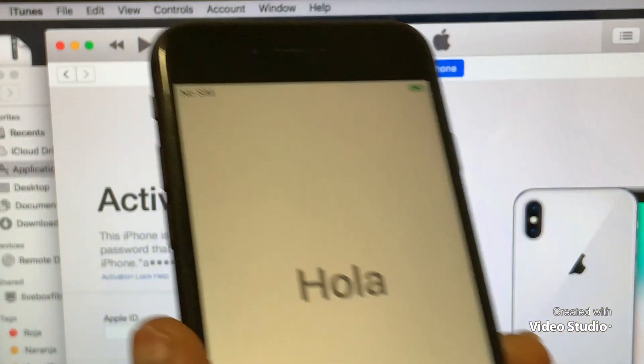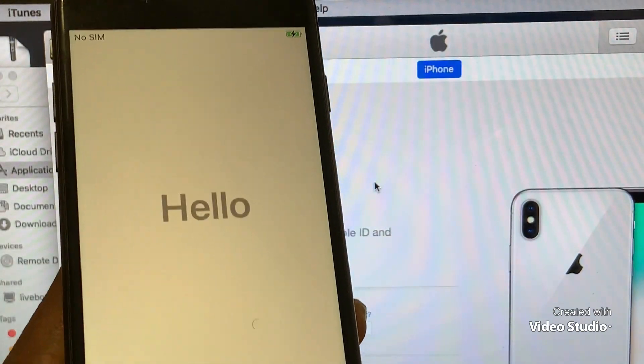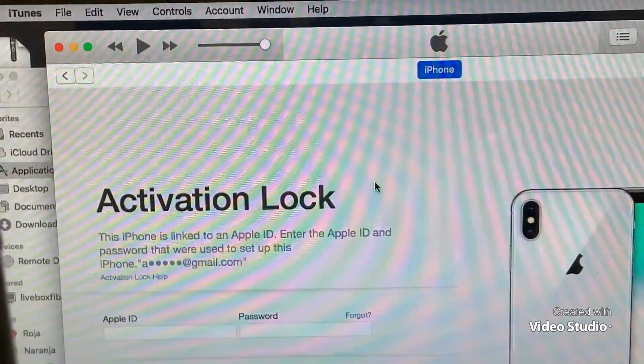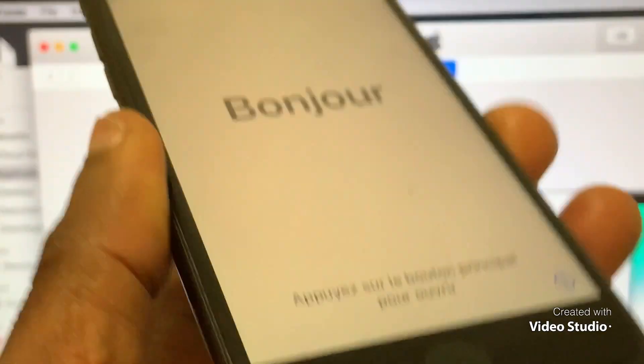So now we are done. The phone is GSM, so you can do GSM bypass. We have kept the same iOS on the phone.